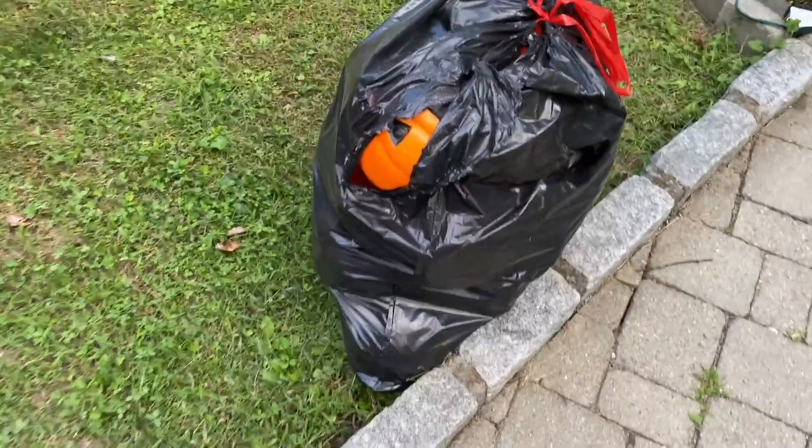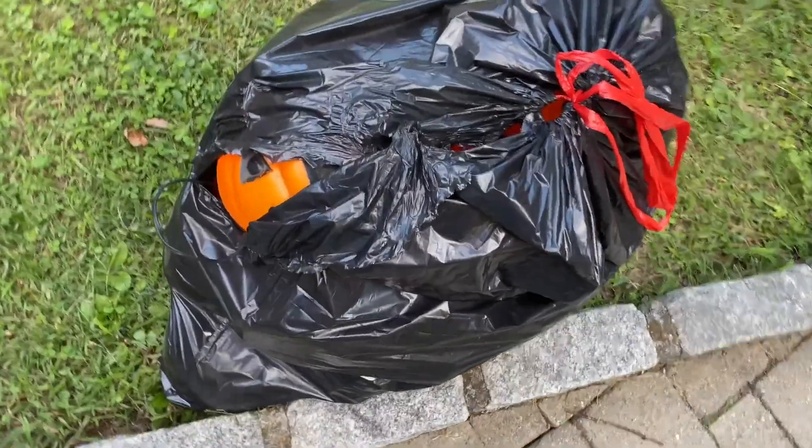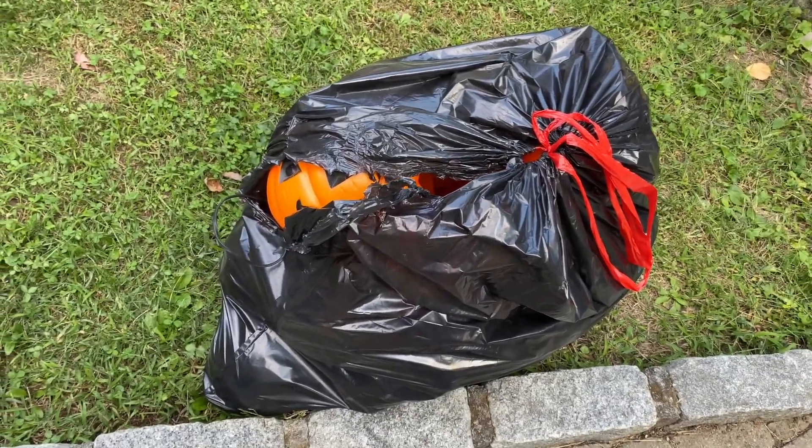We just grabbed a bunch of stuff from the basement. I don't know what blow molds are in there exactly, but we have a feeling that a lot of our missing pieces are in there. So let's take a look — we found it! There's a lot to see. Should we just pull them out and see what we have?